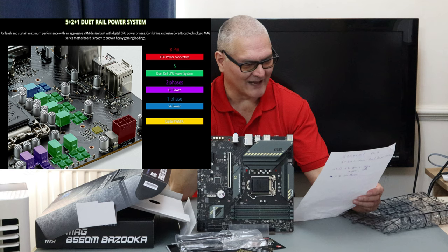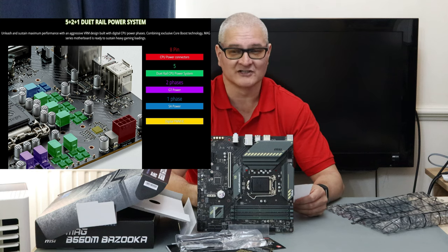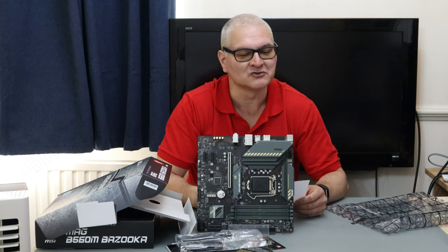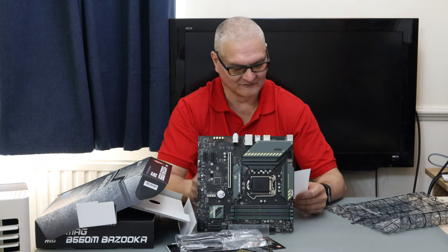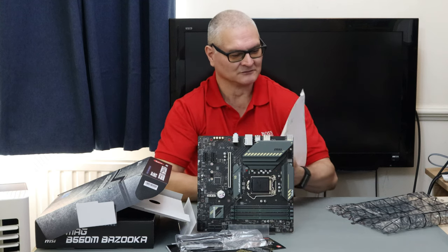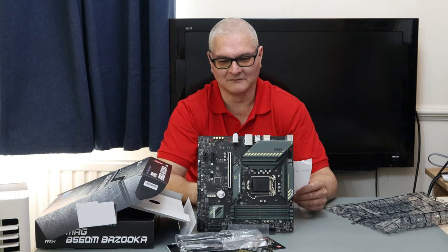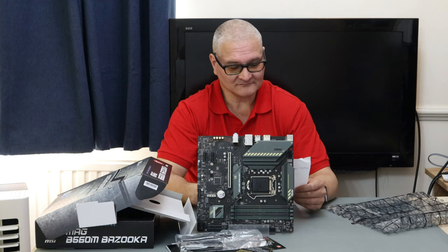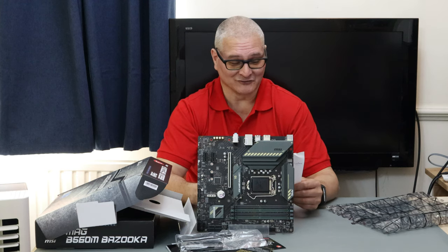According to the MSI website, it has a 5+2+1 dual-rail power system and a six-layer PCB. It looks quite thin to me but they say it's six layers. The M2 slot is M-key. The board supports up to 128 GB of memory, though the chance of needing that is pretty slim unless you're doing lots of CAD work or heavy video editing.